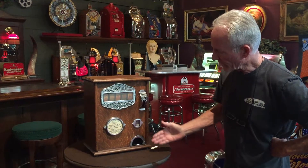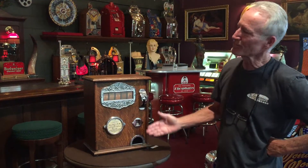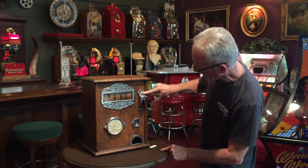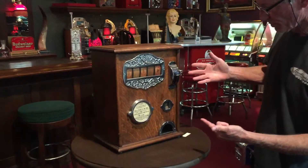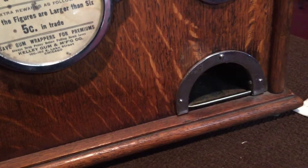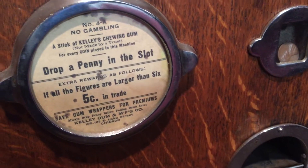I think the plating is 50-50. I think it's original because there's just a lot of wear here, so I'm thinking that it's original nickel plate. If you look down here, I'm thinking original. I don't think the machine's ever been restored, but that's what I'm thinking.